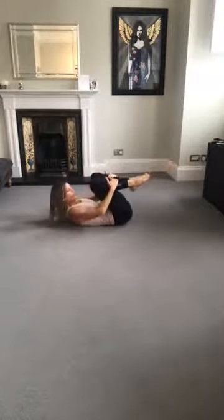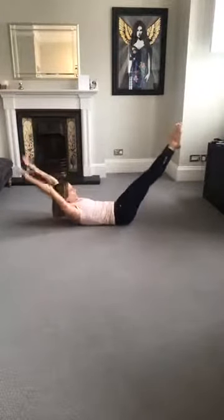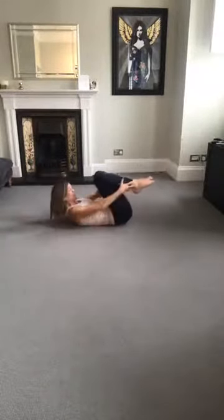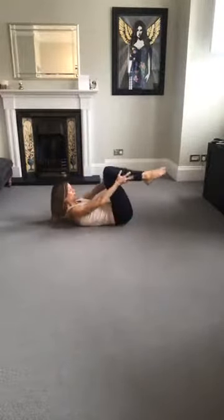Double leg stretch. Hands on the shins, bring the arms and legs together, circle pull in. You can place the hands behind the head if you want to — make sure the back of the ribs is into the floor.